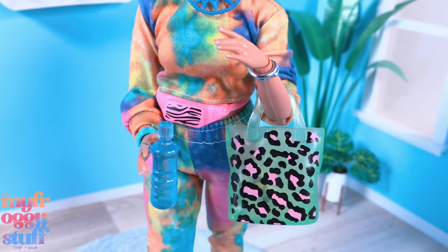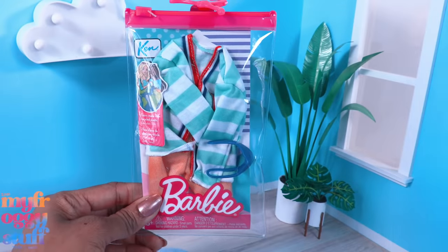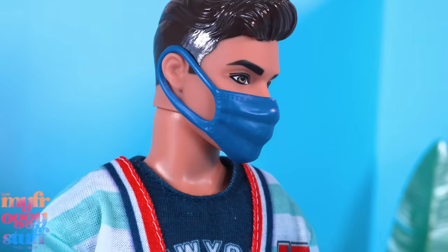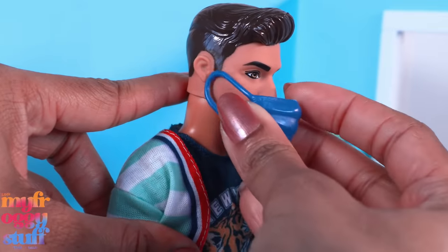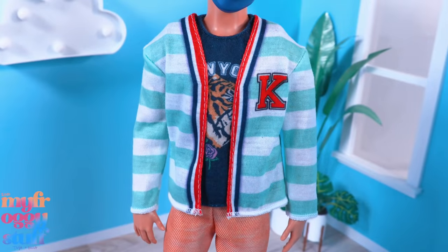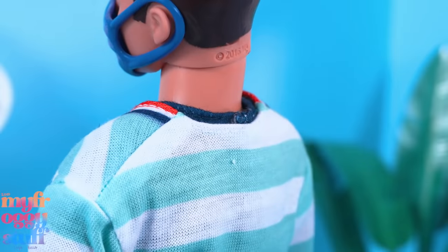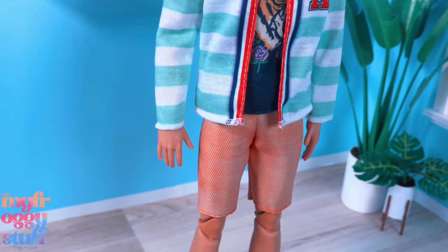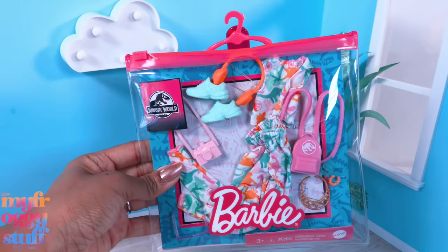This fashion pack has a mask for Ken - it's a blue plastic mask that fits right over the ears and clips onto the face. It comes with a green and white cardigan with the letter K on the chest; the front is green and white but the red, white, and blue stripe doesn't continue in the back. This pack also comes with a pair of orange shorts.